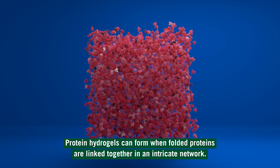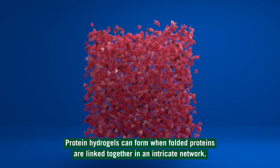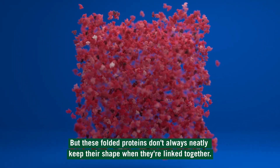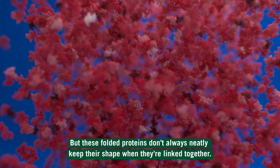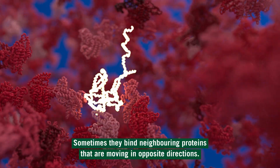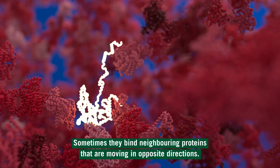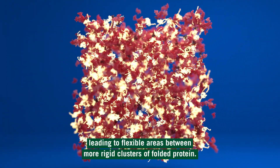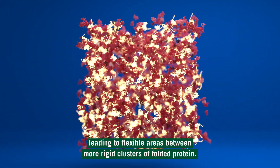Protein hydrogels can form when folded proteins are linked together in an intricate network. But these folded proteins don't always neatly keep their shape when they're linked together. Sometimes they bind neighboring proteins that are moving in opposite directions, causing the proteins to be pulled apart while the gel is forming, leading to flexible areas between more rigid clusters of folded protein.